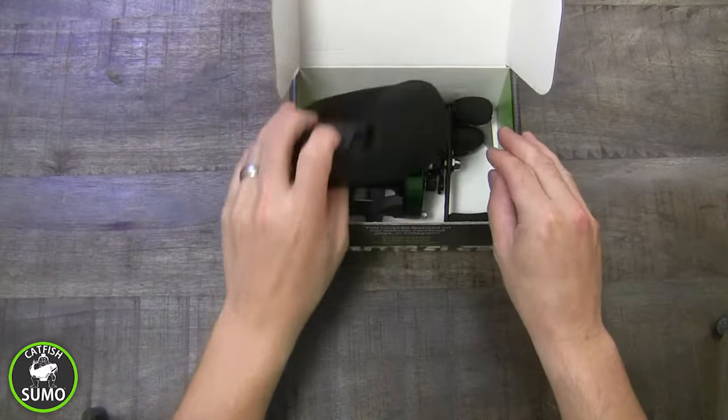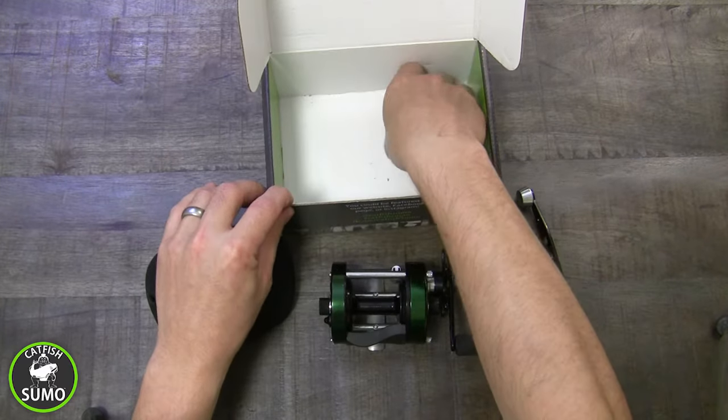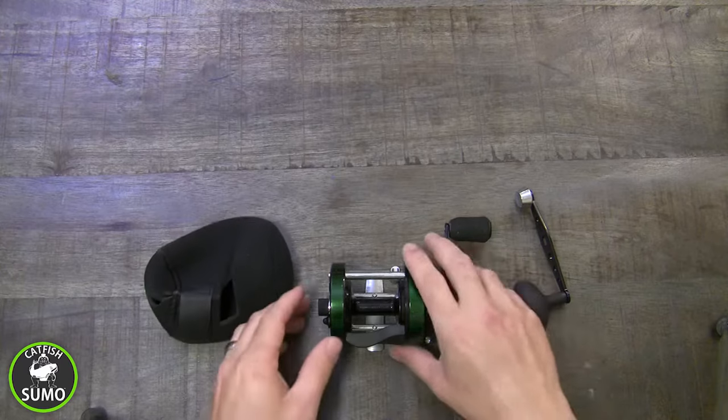A bonus neoprene reel cover to protect your reel during storage and long trips. The round bait casting reel, a power handle, and the handle changing tool.